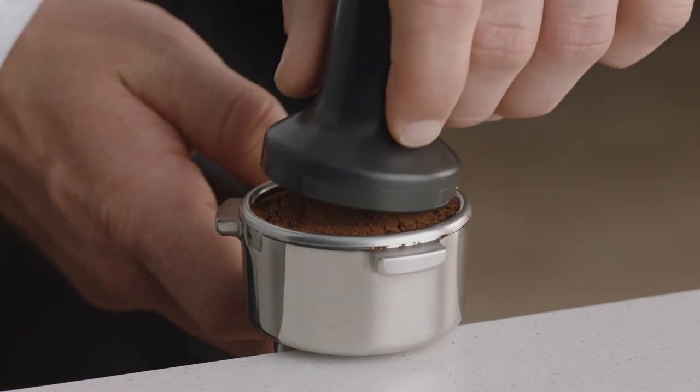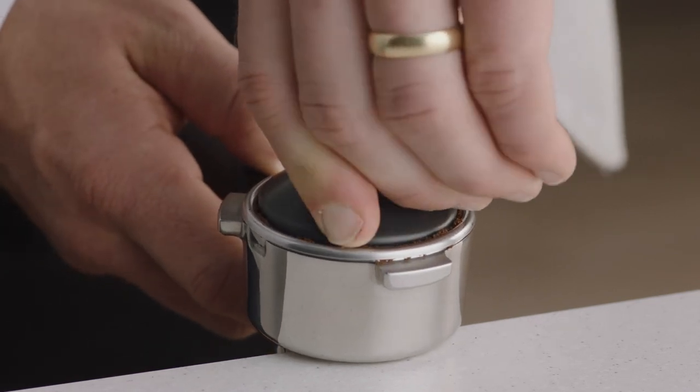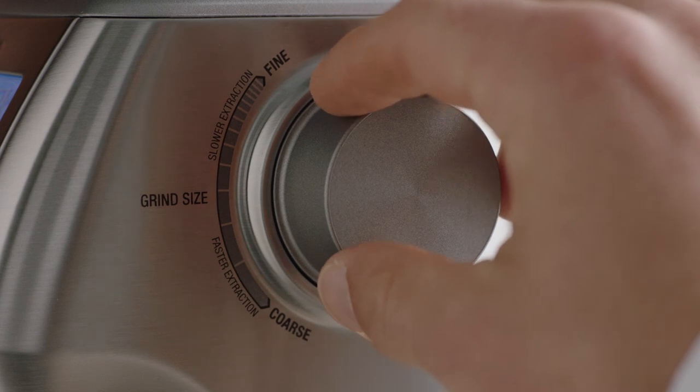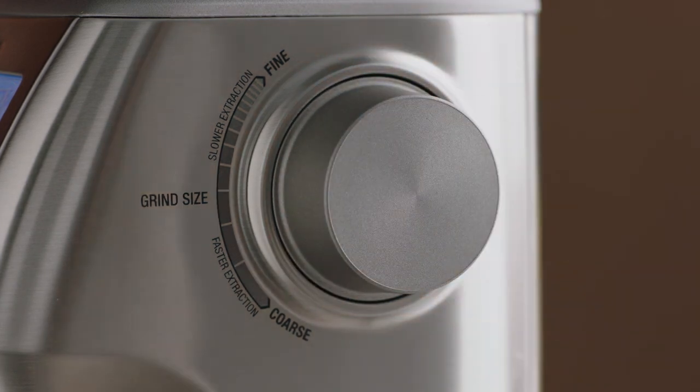Collapse the grinds into the portafilter before using the tamper and applying firm pressure with a slight twist to finish. Remember, you can adjust your grind size to fine-tune your extraction if required.